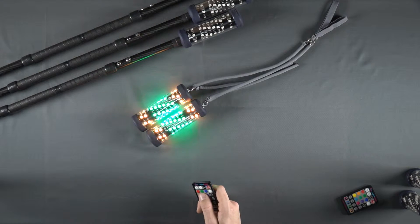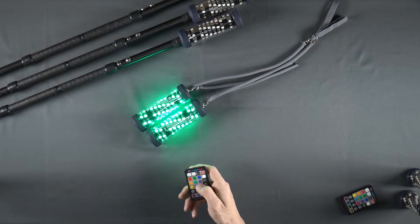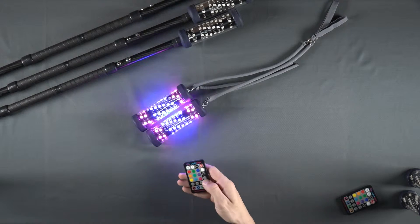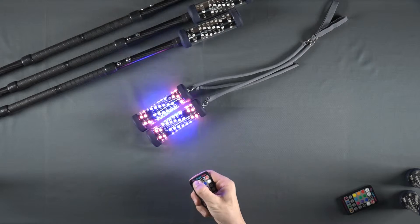Once again, we are free to select the color of our choosing, adjust its brightness, select any mode, and select the speed of that mode.